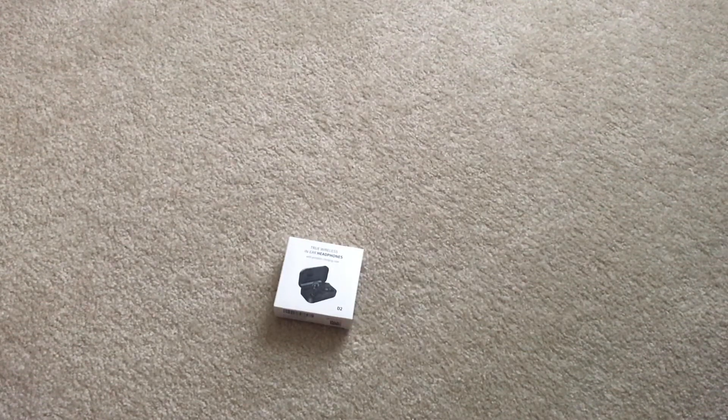Hello, this is Joe from the Cell Phone Geek. Today we're going to be going over some Bluetooth headphones. These are true wireless in-ear headphones, similar to the Apple AirPods that go directly in your ears with no wires attached. You get two small earbuds, one in each ear. So we're going to do an unboxing video of these today.